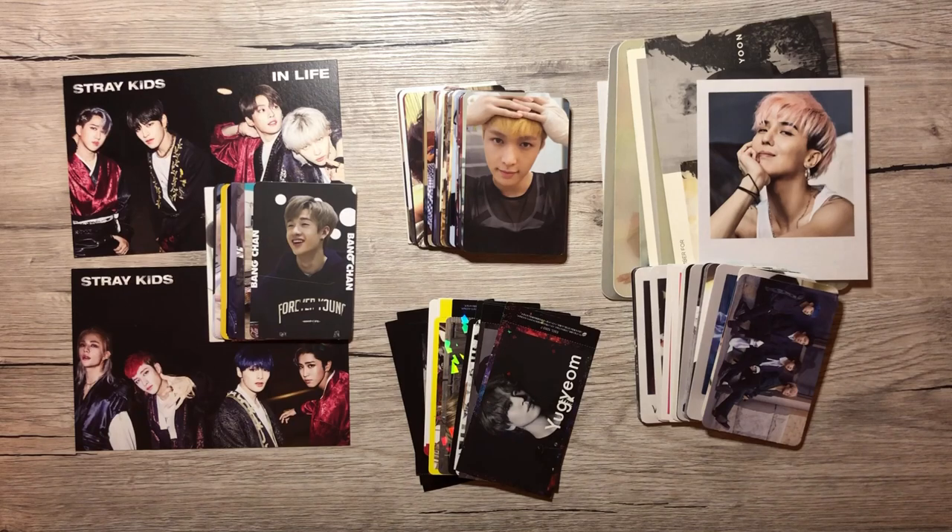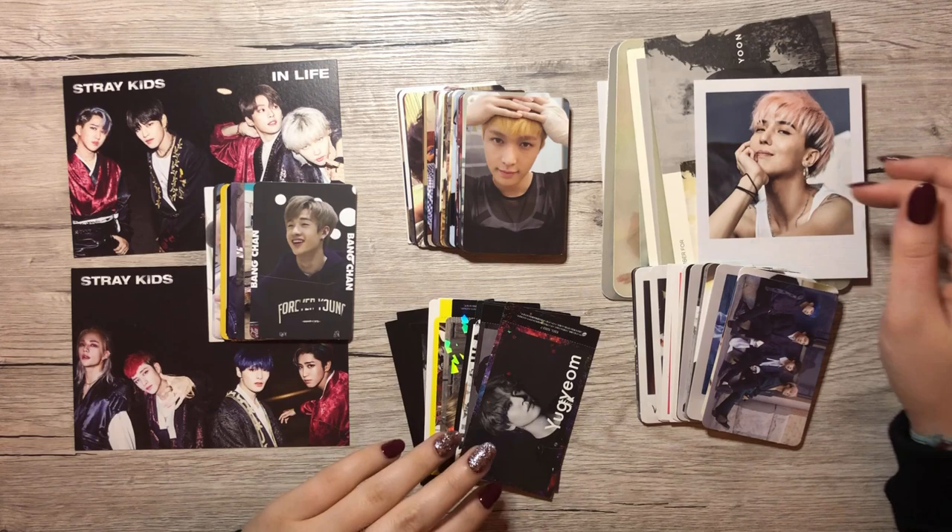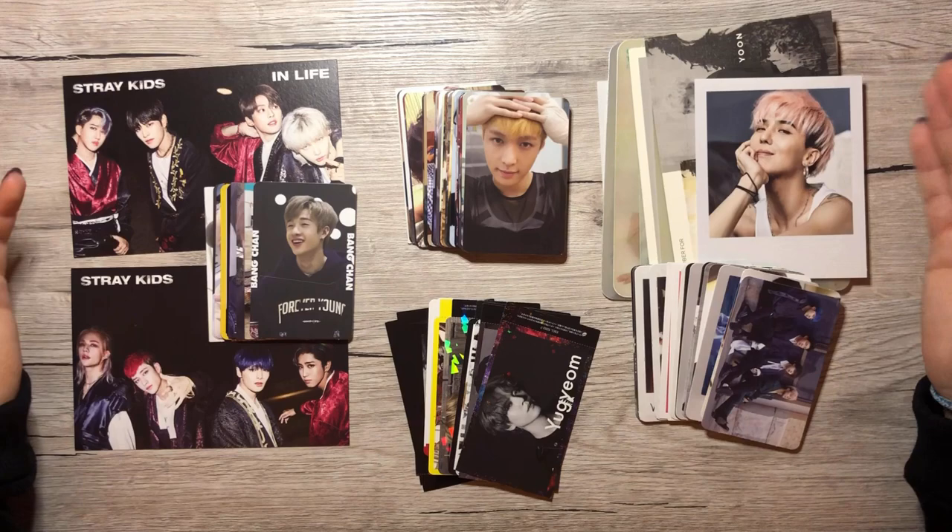Hello everyone! We're back with another starring video. We have some Stray Kids today — not a lot, but we're getting somewhere with the collection. We have some GOT7, as always we have some EXO, and we have a lot of Winner right here. Let's get right into it.